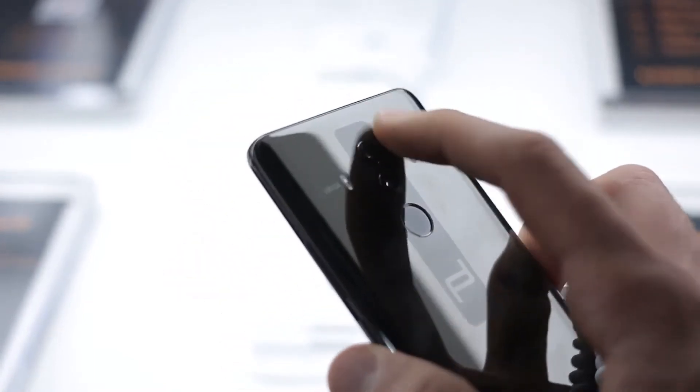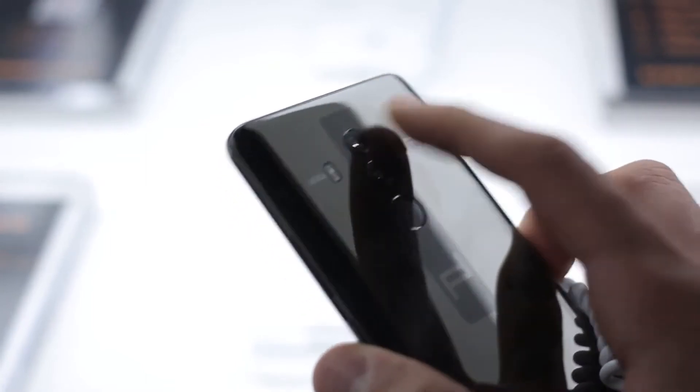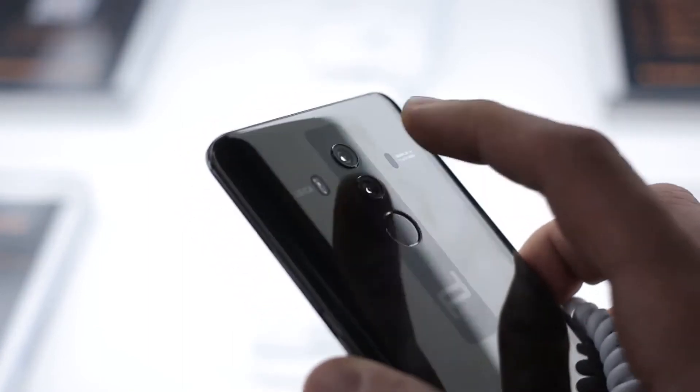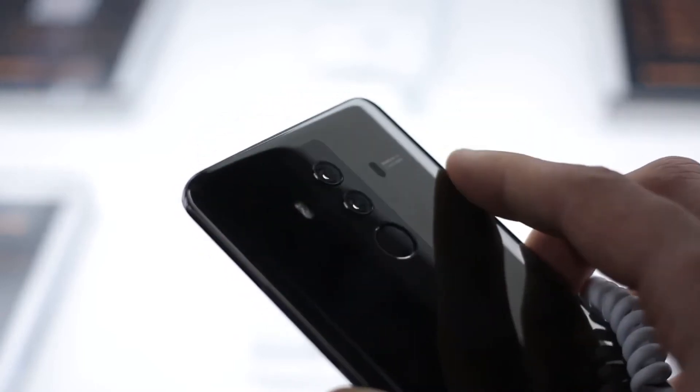Around the back, you can see the dual camera setup — one 12 megapixel and one 20 megapixel. The 12 megapixel sensor is RGB, and the 20 megapixel sensor is monochrome. OIS is on the color one but not on the second, though both have F1.6 lenses.